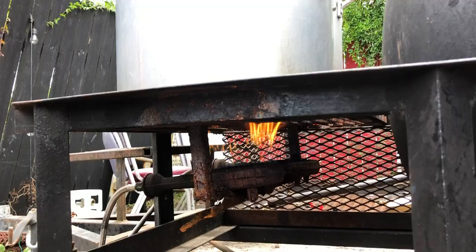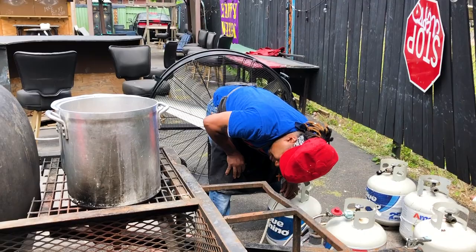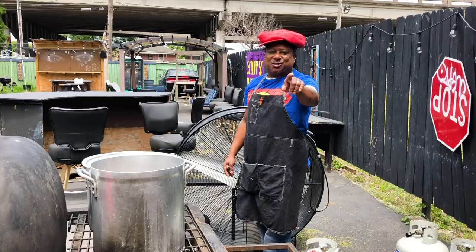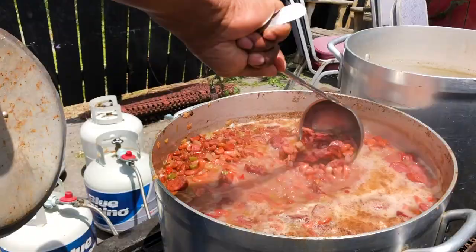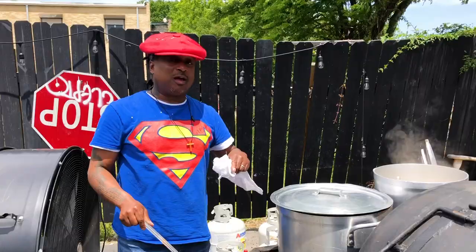I want to put that fire real low — it's really a slow cook. Definitely not in any rush here. See you in about 30 minutes. 30 minutes later it should be rolling. So in about two more hours these red beans are going to be soup. They're going to be served to the neighborhood. God bless. All aboard.